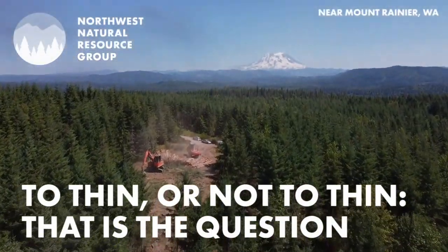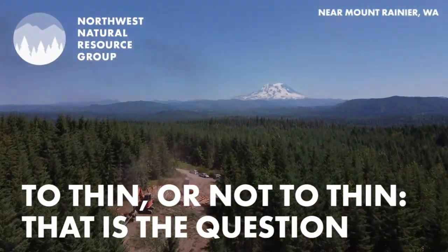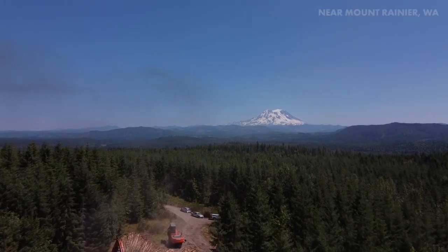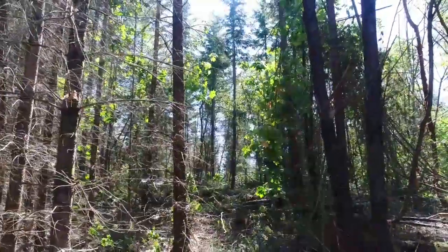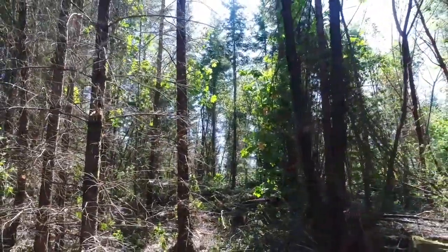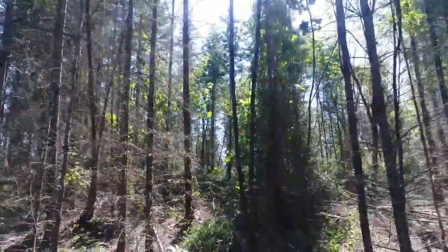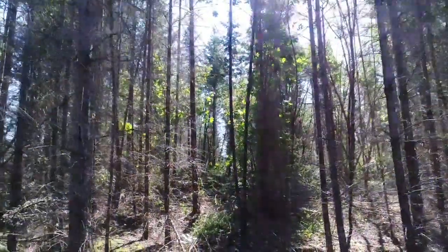Thirty years ago, this forest was clear cut by an industrial timber company and then replanted with Douglas fir. Now the trees are so dense and crowding each other out that it's time to come in and thin them out so that the forest can be healthier and to make room for the trees that remain to get bigger.